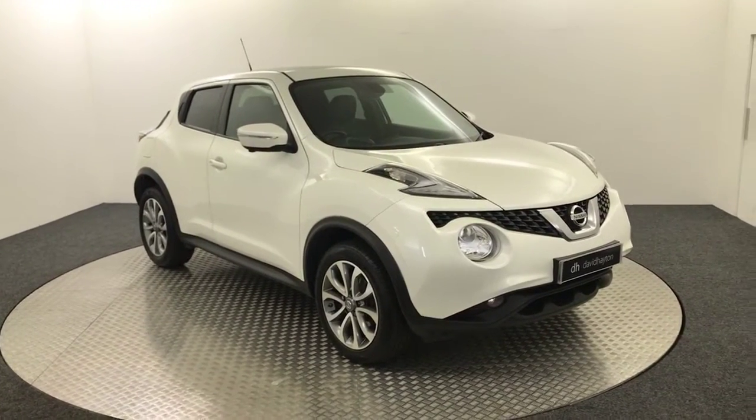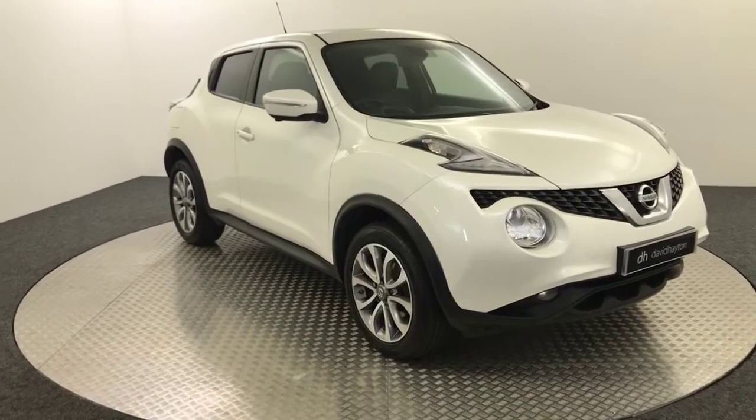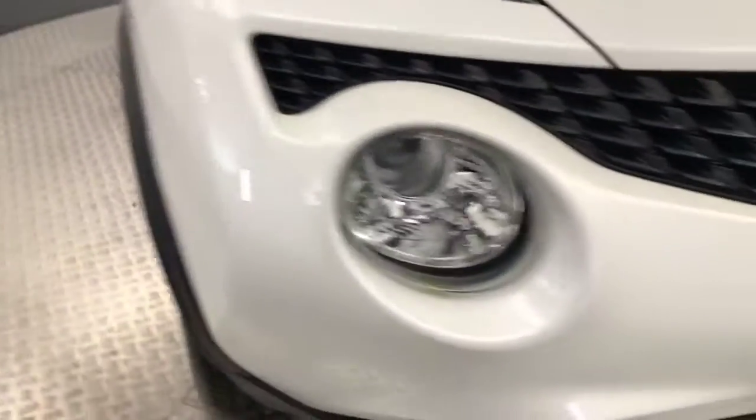Hi, it's James from David Hayton's Autostar. Today on the turntable we have a 2014 Nissan Juke, presented in white. I'll take you around the front now — nice and clean example.